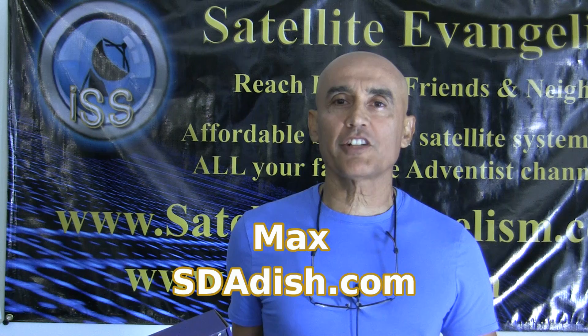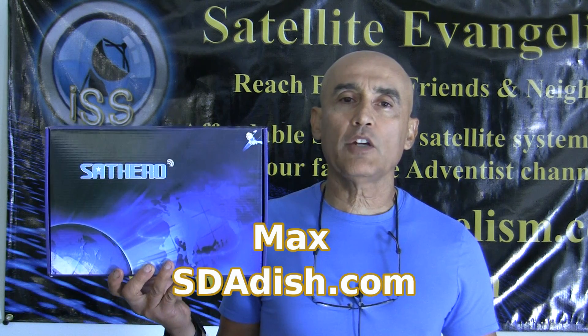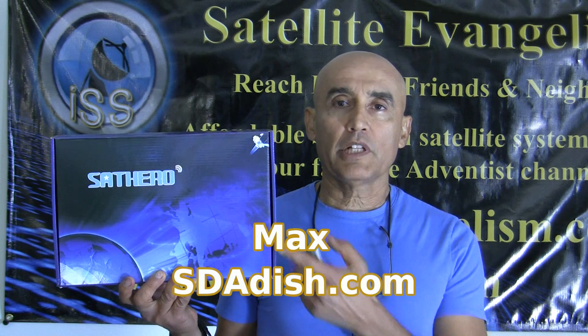Hi, my name is Max with sdadish.com and today I'm going to introduce to you the SatHero SH500G with GPS display. Pretty nice meter — it's got a large display and with the GPS coordinates look up, it's pretty easy to do.